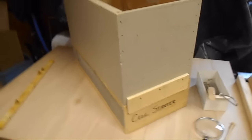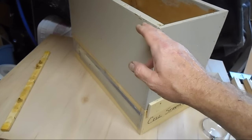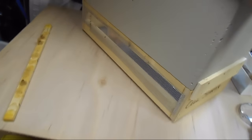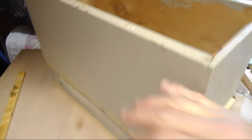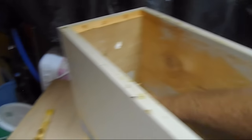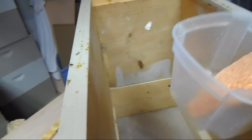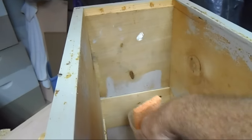This is the cell starter hive. It's actually a deep five-frame nuke that has screen sides and a screen bottom. It is a deep box but I've been using mediums, so it gives them plenty of room — you can pack a lot of bees in here. Of course, when you pack a lot of bees in here you do need to keep them hydrated, and here's some water and a sponge that I use.